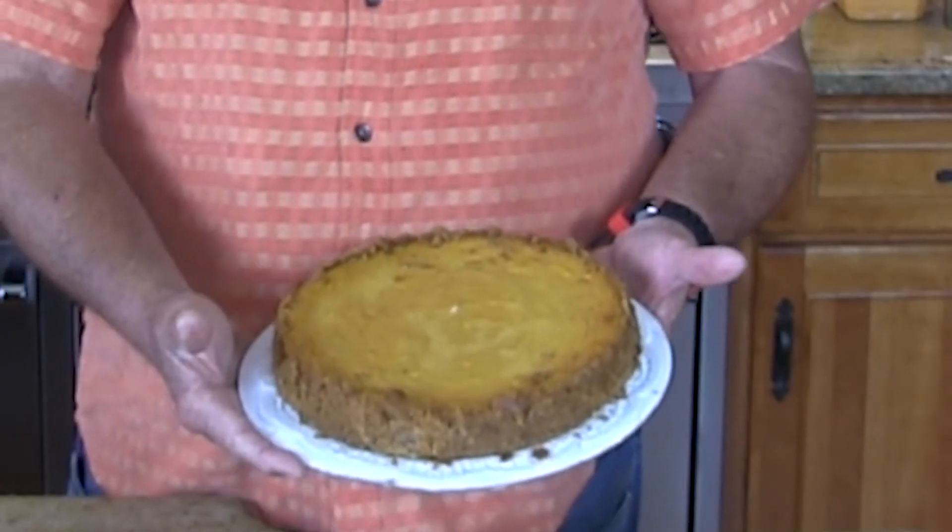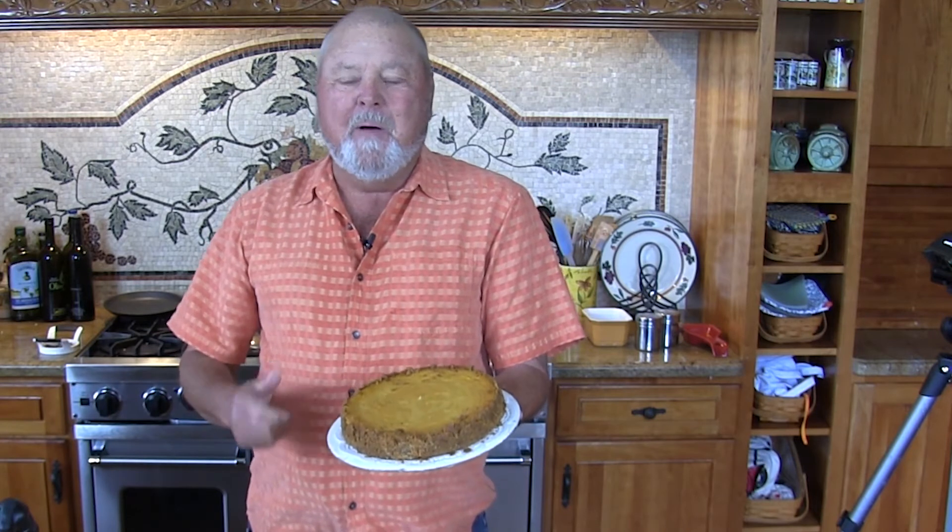Pumpkin cheesecake — how good is this? Something a little different. Pumpkin pie is great, but for Thanksgiving, why not kick it up a notch? How about some pumpkin cheesecake?